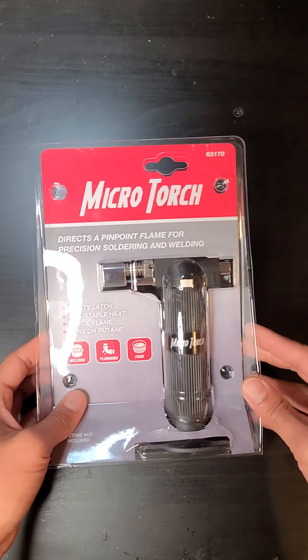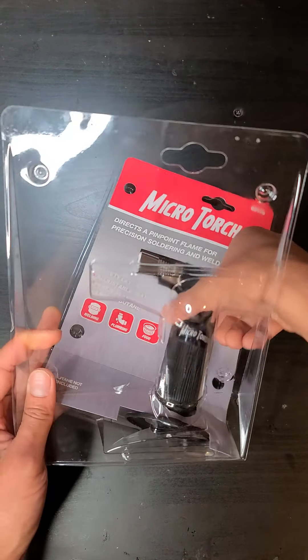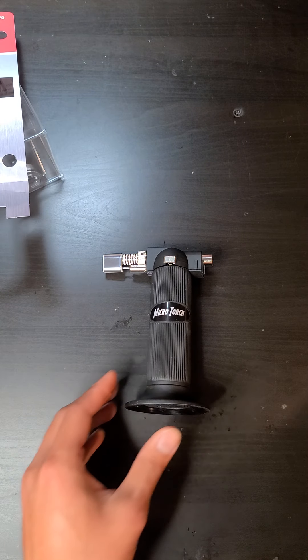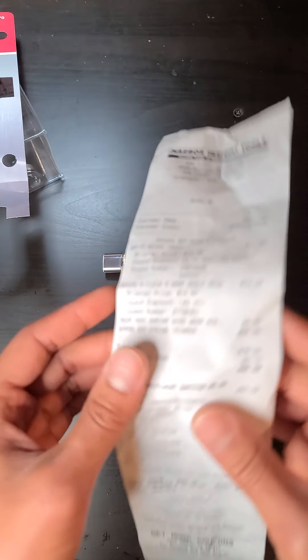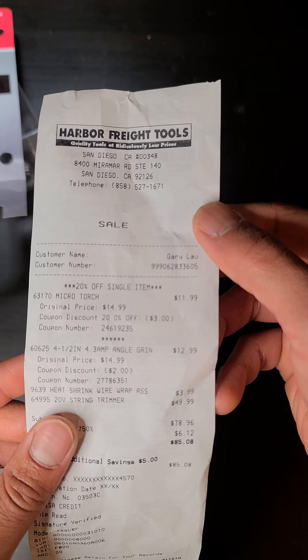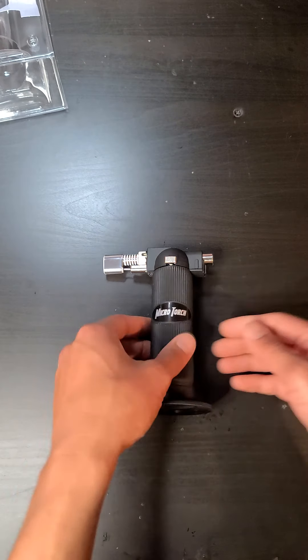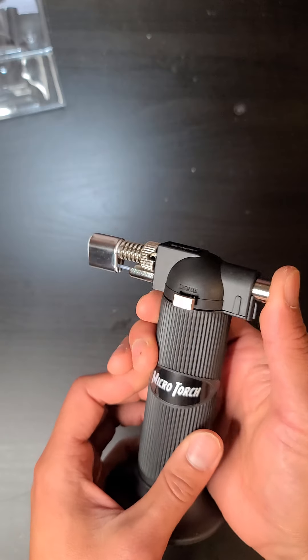I just bought this micro torch from Harbor Freight. I had a coupon for it, so it came up to $11.99 after the 20% off, plus tax of course.